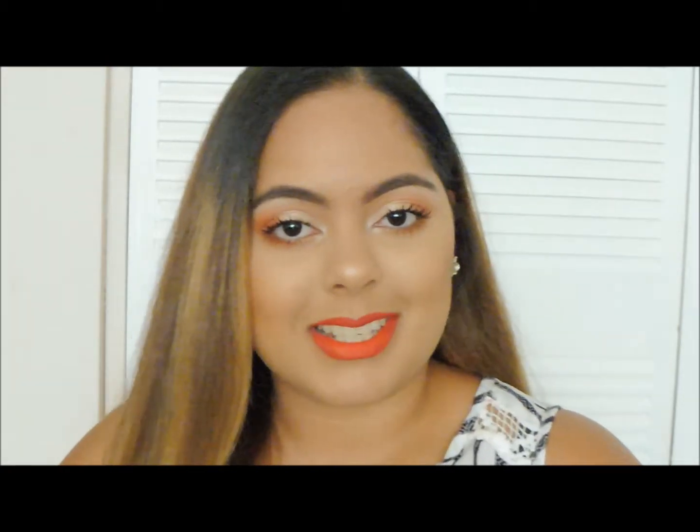Hey guys, welcome to my channel. My name is Chanel. This is my first YouTube video. So for today's look, I created this orangey look — like a coral, orangey look. I decided to create this inspired by summer, and I love bright colors. So if you're interested in watching how I created this look, just keep on watching.